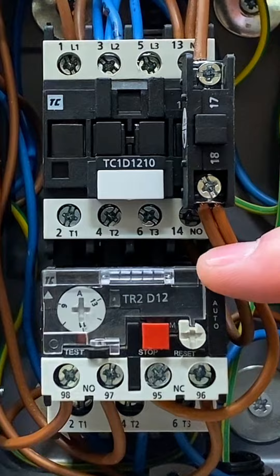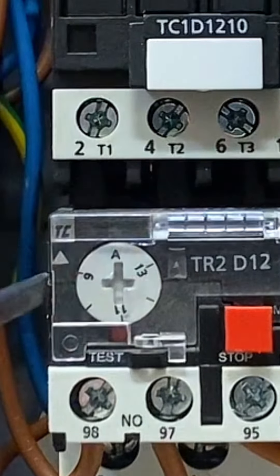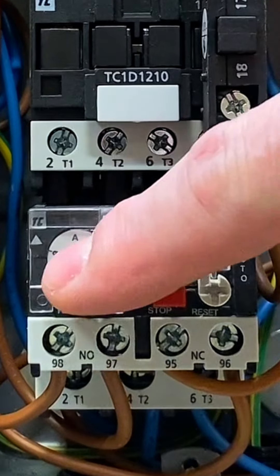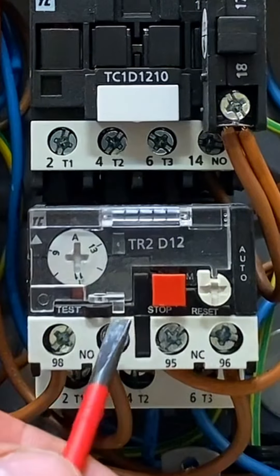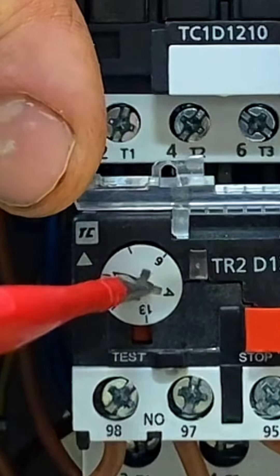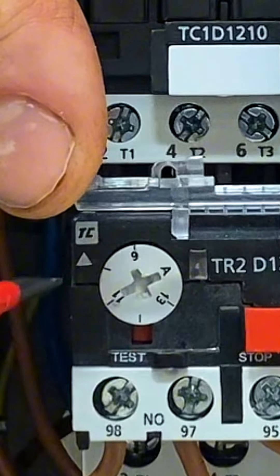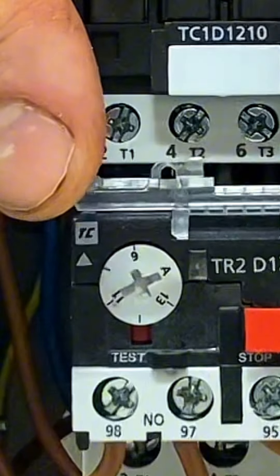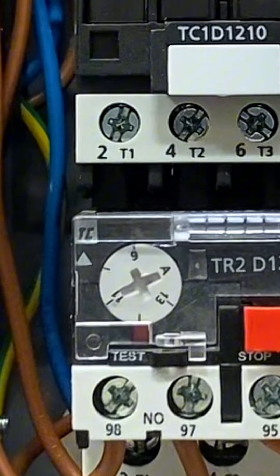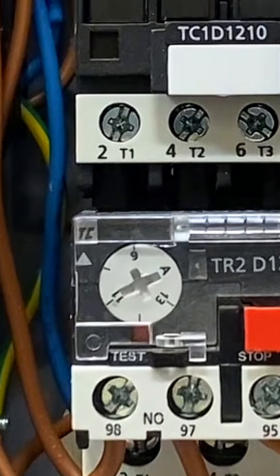The overload relay is interchangeable — this one is rated at approximately 13 amps and you can easily remove it to put a smaller one in. The dial on the overload can be adjusted with a screwdriver; at the moment it's reading approximately 10 amps. For AM2S and AM2, there's a rated plate on the motor and you must set the overload appropriate to that motor, as every motor is different.